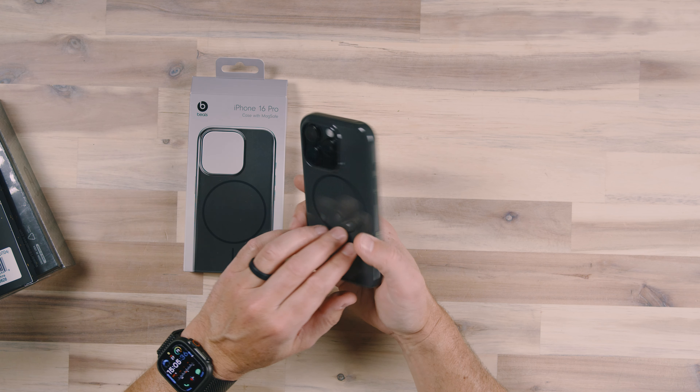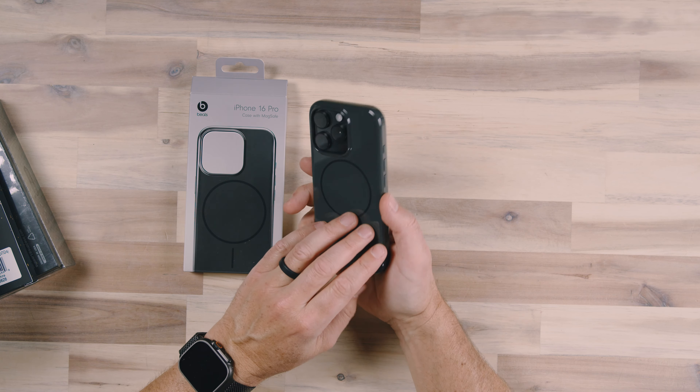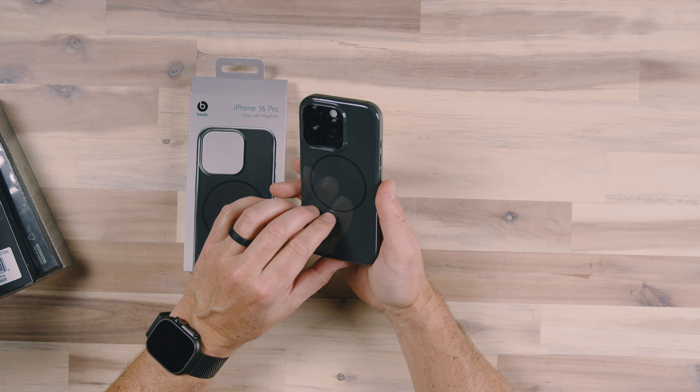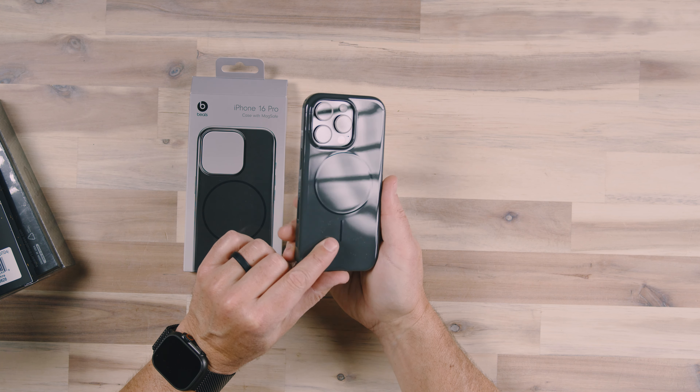I wish they had a grip version of this case — something with some grip to it. For me, I would probably send this phone flying all the time because I'm setting my phone on my leg or on the couch and they just slip around. But if you like that style — it's a little bit shiny, a little bit reflective as you can see here.